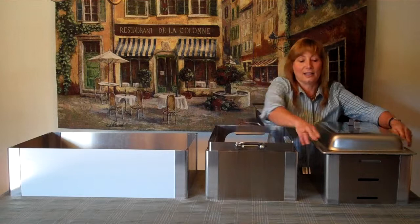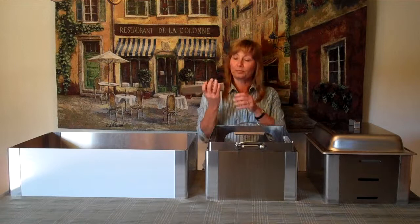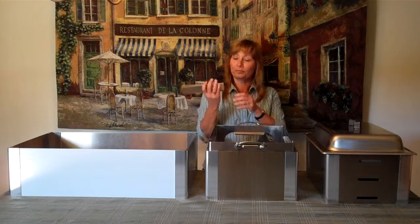If you're using the chaffer stand, you can take your pans and lids and use them right with it. Three great options: two wind guards and a chaffer stand. Another thing we offer are rubber feet for your corners. We've sold to some cruise lines who wanted that extra stability, so these are available if you'd like them. Thank you.